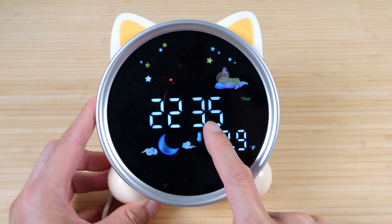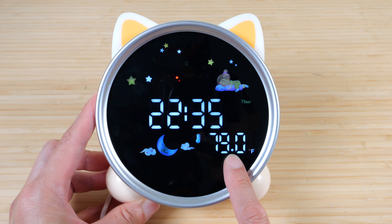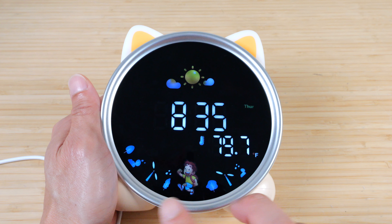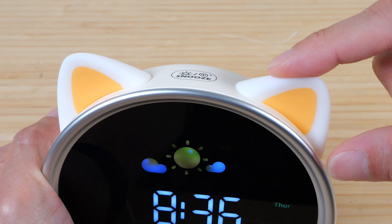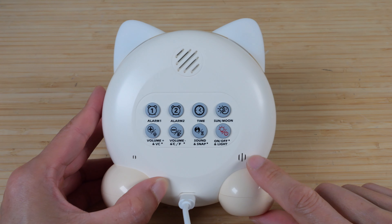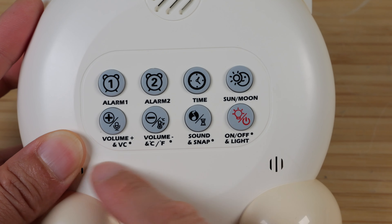With it on, it consumes about 4.7 watts of power. If I turn off the light, I can turn the ears different colors. This brighter color just kind of color changes. It has a lot of twinkling stars, a sleeping girl, and a moon. There's a time display in 12 or 24 hour format, as well as the day of the week. There's also a temperature display you can change between Celsius or Fahrenheit. During the day, it switches to a different set of icons: a sun, a little boy, and two wind turbines that are spinning.